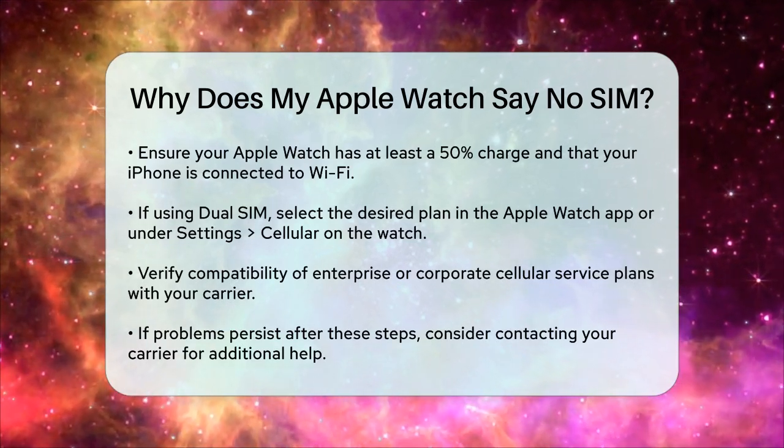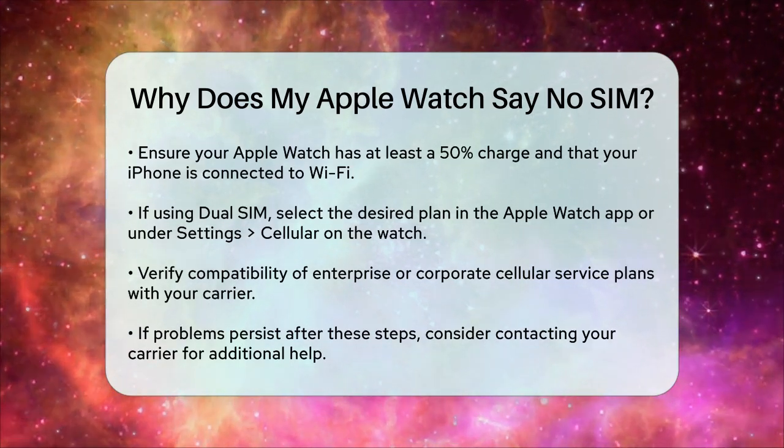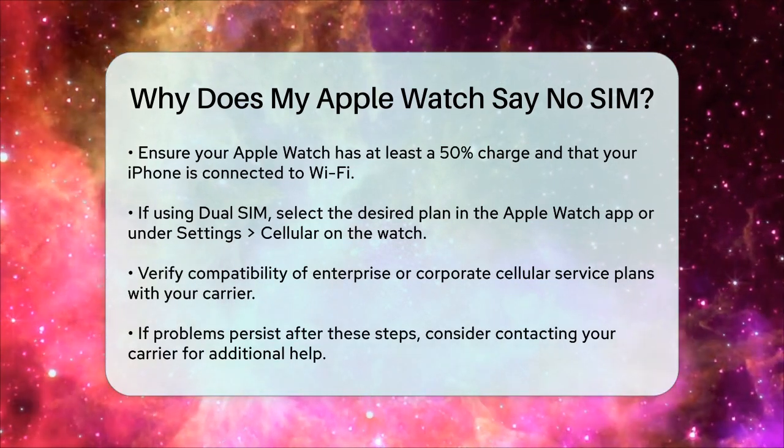Lastly, if you have an enterprise or corporate cellular service plan, check with your company or carrier to see if they support this feature, as some plans might not be compatible.